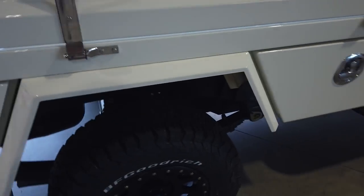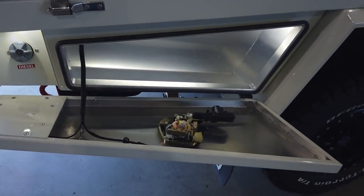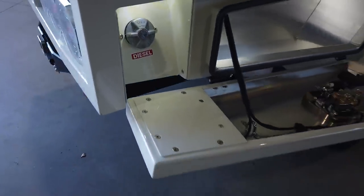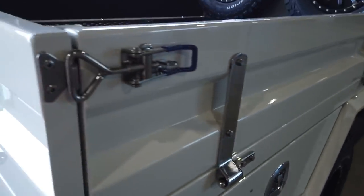We've got the one-piece guards, all aluminium. In the back, again, automatic lighting, central locking, and the main tank diesel filler with a little light fitted into that as well — nice little touch. Stainless steel hardware everywhere you look.